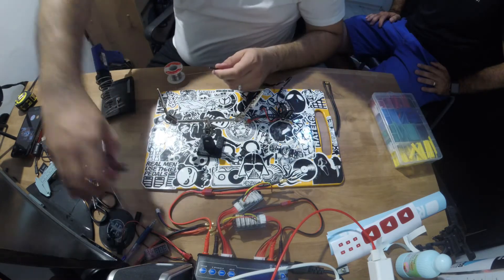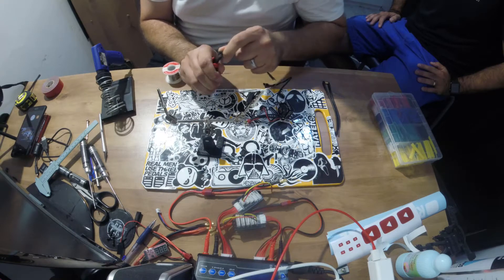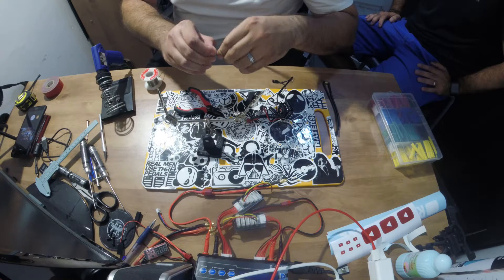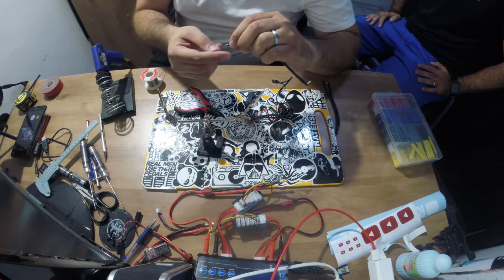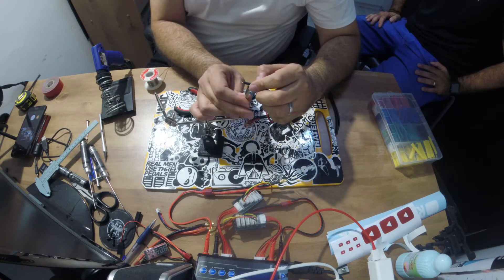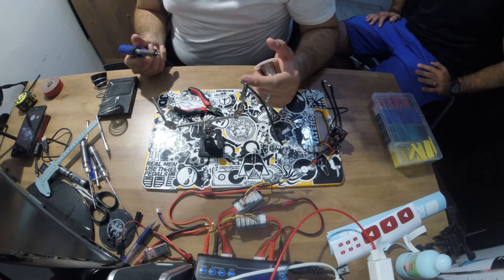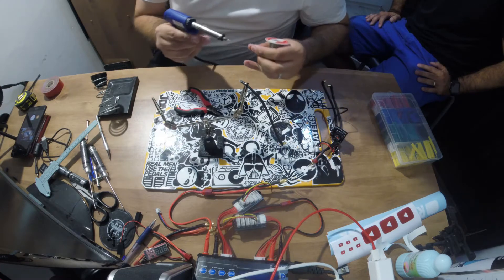So what we're going to do is, about two or three millimetres from the edge of the wire, we're going to remove the silicon cover to expose the wires. Then we're going to twist the wires. We're twisting them so that when we push them into place, even though they're going to be soldered, we don't want them to expand or have small pieces of wire running out.